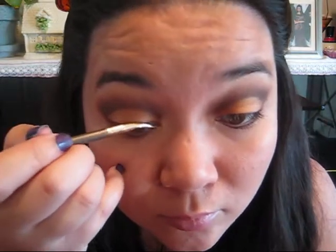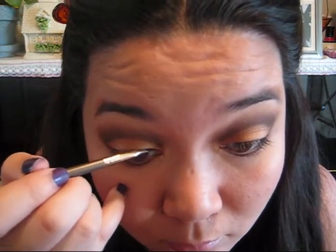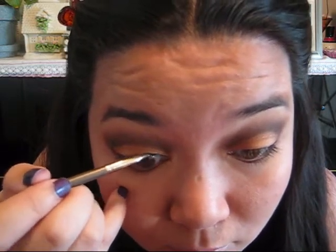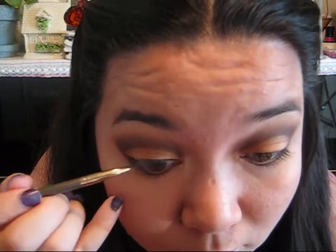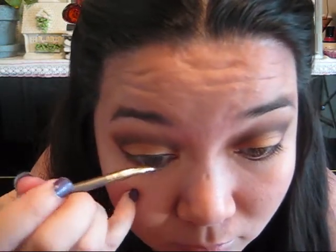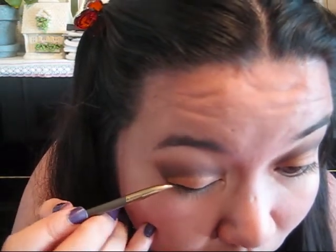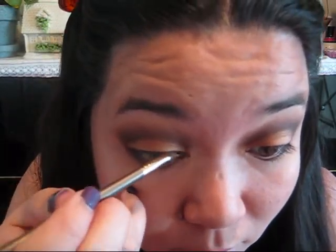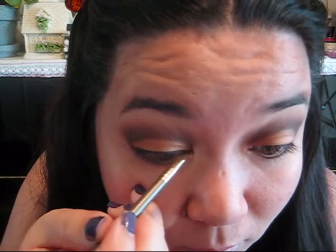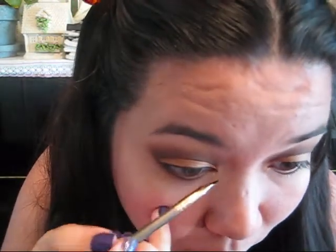The next step is to take your eyeliner. Here I'm using MAC Fluidline in Black Track and a slanted eyeliner brush — this is going to be the most effective for the Arabic eyeliner. Trace the line from the inner corner of my eye to the outer corner. It should be whatever thickness you're most comfortable with, but the most important part is that point that you can create with the tip of that slanted eyeliner brush. Take your time here and make sure both sides are even.